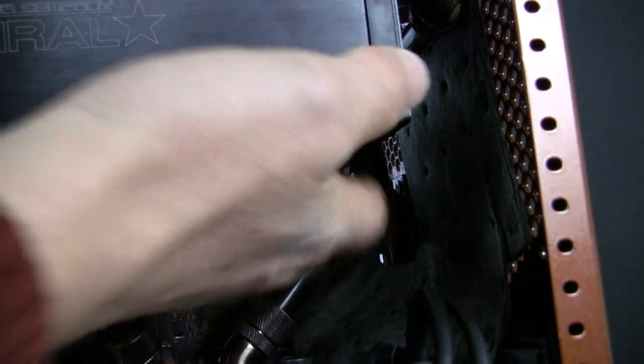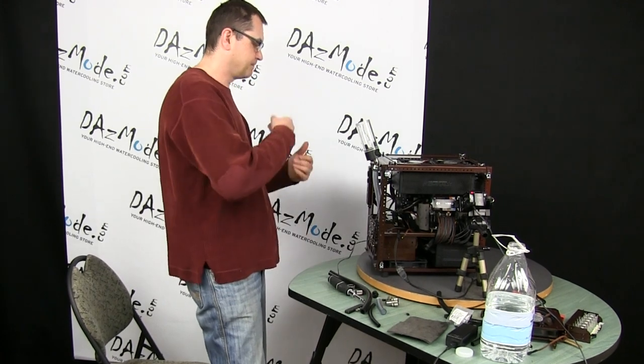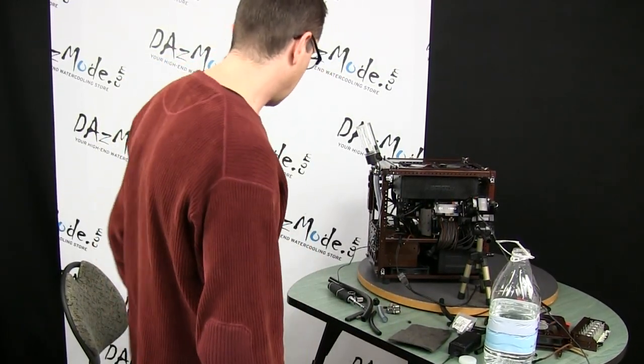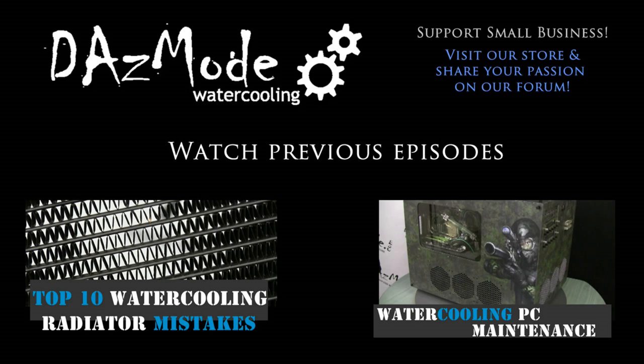Crap. Yeah, I have a leak at the radiator. Screw that — so much work.